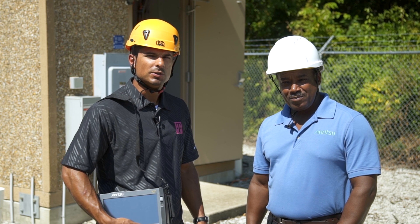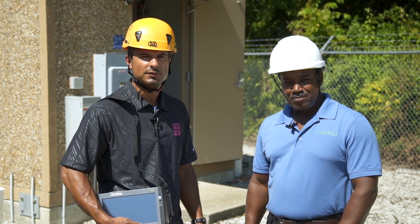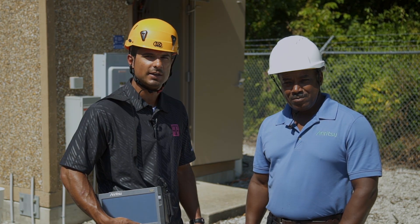Thank you for watching the video. If you would like more information on any of the Anritsu products, including the Network Master Pro, please visit www.anritsu.com.